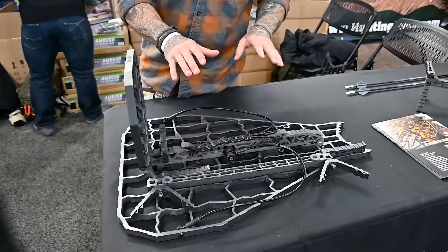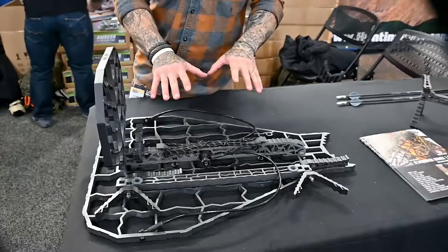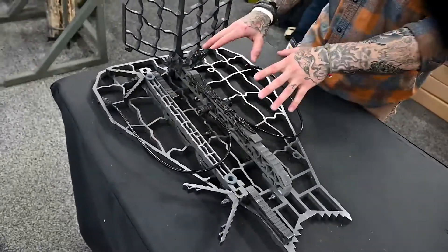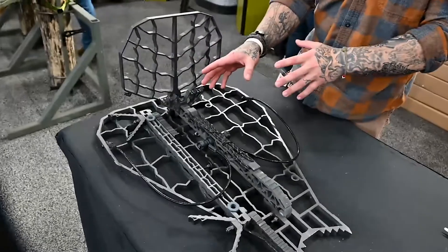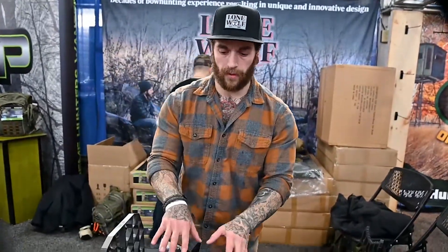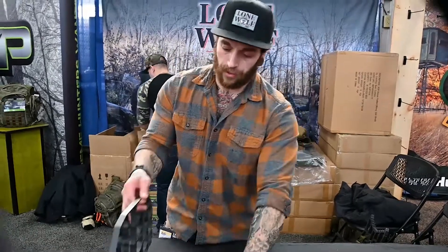This is extremely beneficial because it keeps all the weight as close to the platform as possible, and it gives you a level surface to mount any gear or game you might be hauling.